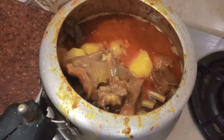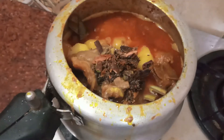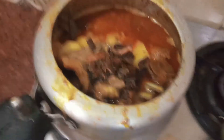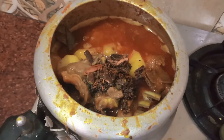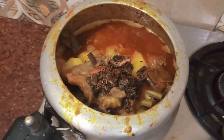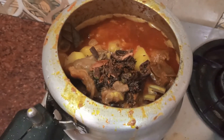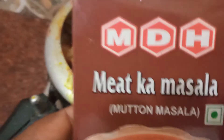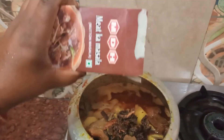This is a hot masala. I have just put in a little bit. Now I will add meat masala — just a little bit of meat masala.